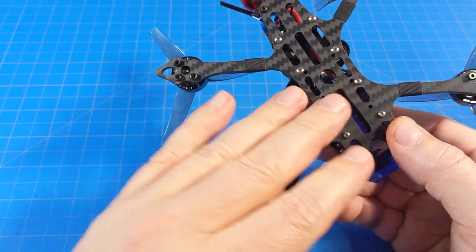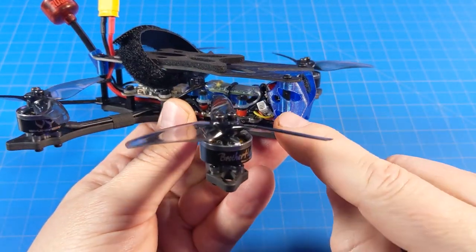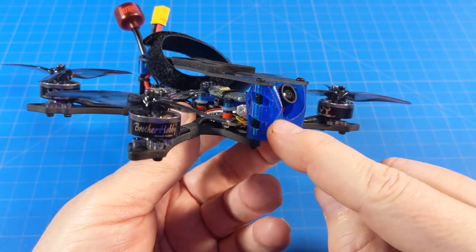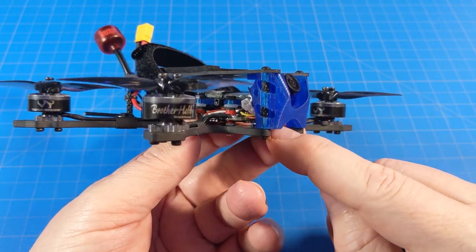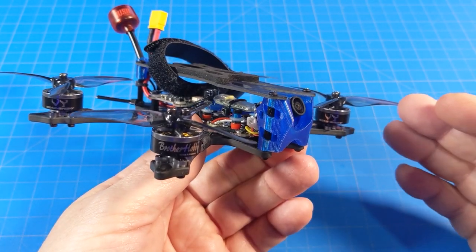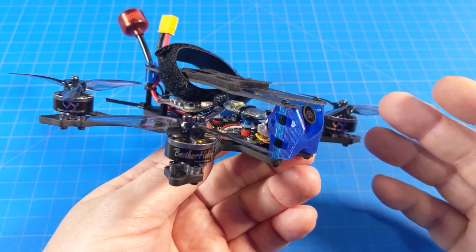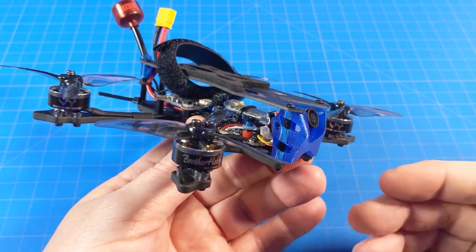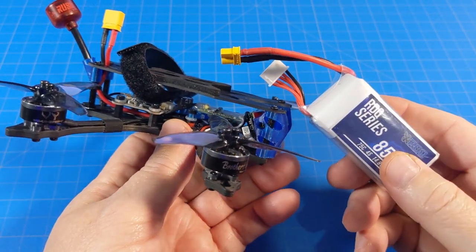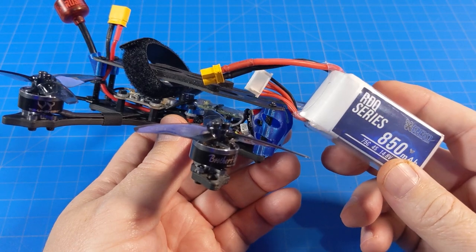Hex screws all around, button heads down the center, standard heads on the motors, and button heads on top. The camera mount also uses typical button heads that come with the camera. I think the curves in the frame aren't just aesthetic — they may also be for weight reduction, since this comes in well below the 250-gram limit. You could probably fly an 1100 milliamp battery and get nine or ten minutes — maybe twelve minutes on the 850 if you're cruising slowly.